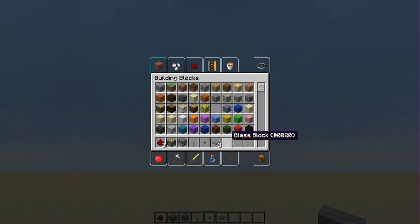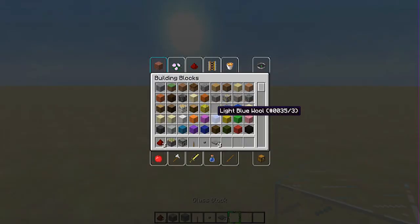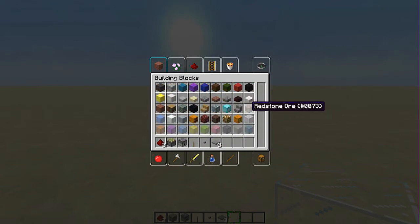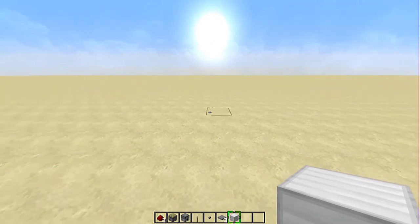It doesn't have a texture — I don't know why, because I didn't put the texture in. This is my own texture pack, by the way. And this is all you'll need. You'll need something to build with. We're going to be building it out of iron blocks, because it looks more like a washing machine.